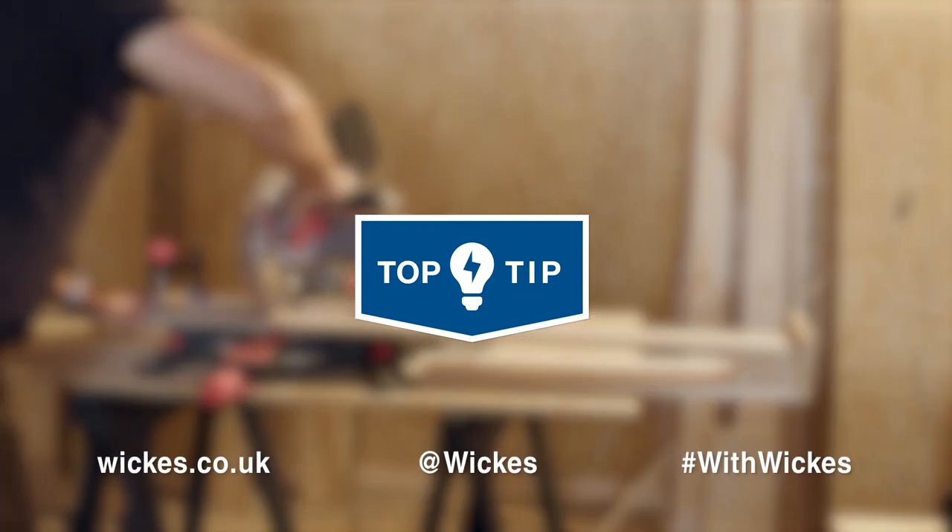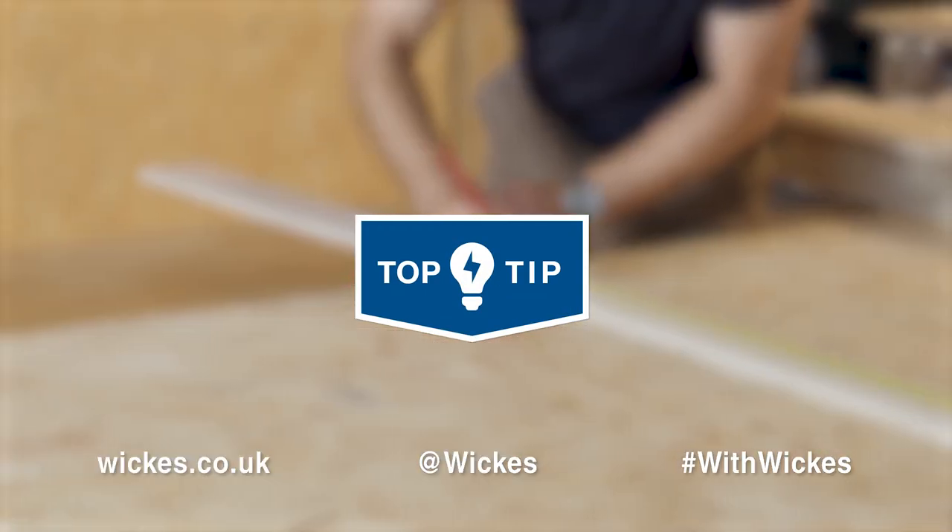To master more top tips, skills and advice, visit wix.co.uk